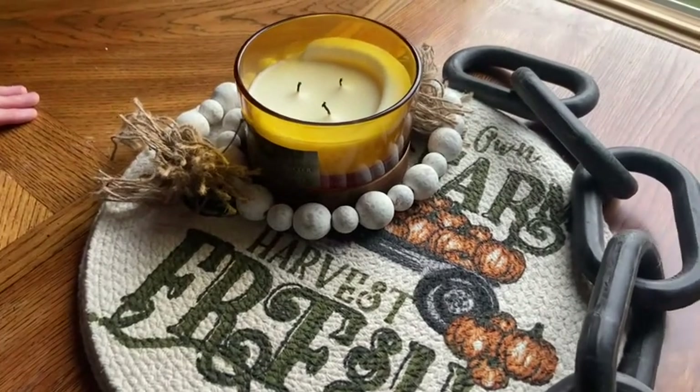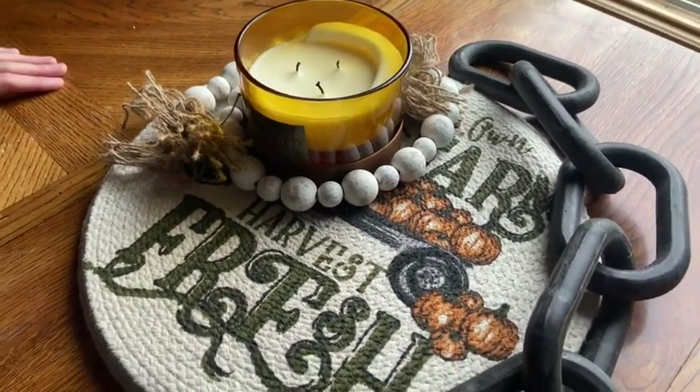Super cute staple piece. It's not too much and it's not too little and it looks beautiful in your home.